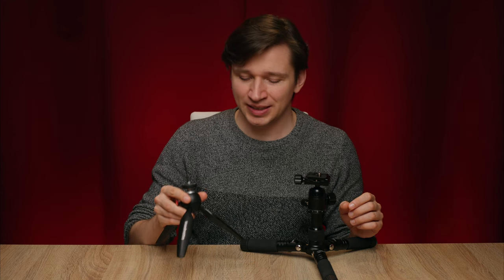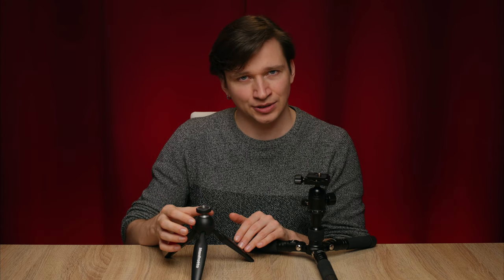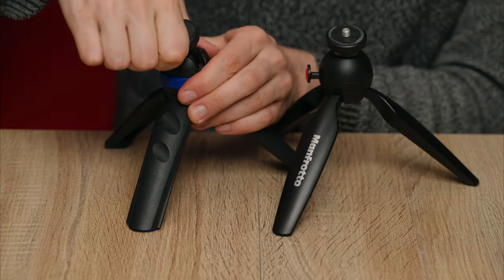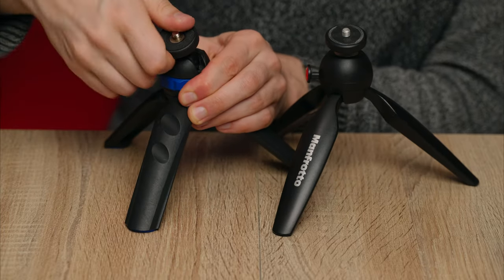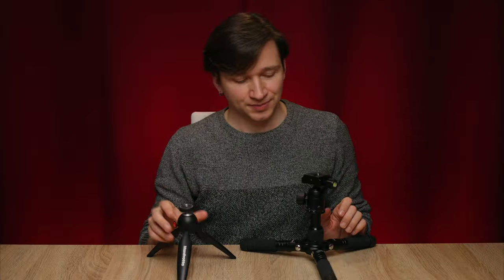And lastly, two table tripods: the Manfrotto Pixi and the larger, heavier duty table tripod by Karuba. The Manfrotto Pixi is my favorite in this size, as most other small table tripods have a little ring around the ball head that you use to loosen or tighten it. Whereas the Pixi just has a button that you press to loosen the ball head, and release to lock it — and it actually feels more secure than the ones with a ring. So it works very well; definitely recommended.